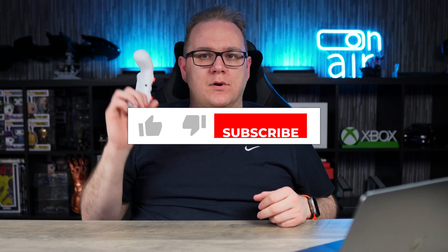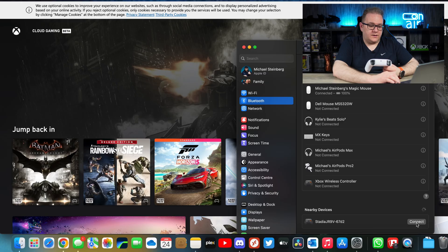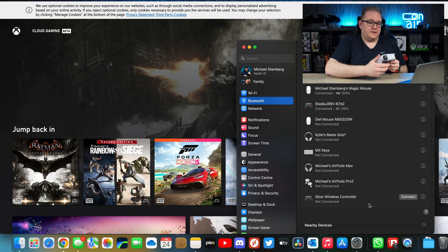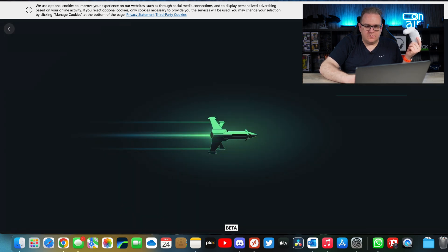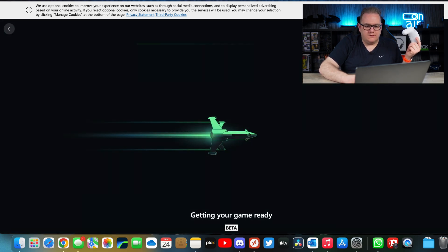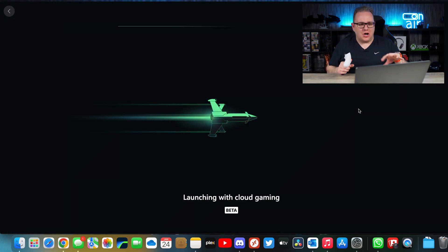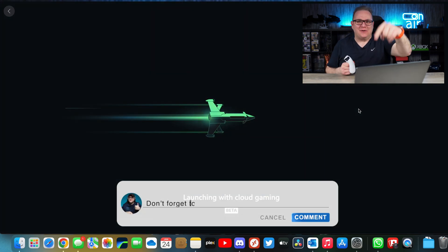Let's test it — and let's be an ultimate troll and test it with Xbox Game Pass. There we go: Bluetooth devices, Stadia controller connected. Let's jump in. Is it an ultimate troll to be playing Xbox cloud gaming with the Stadia controller? Is it a bit wrong? Let me know in the comments down below.